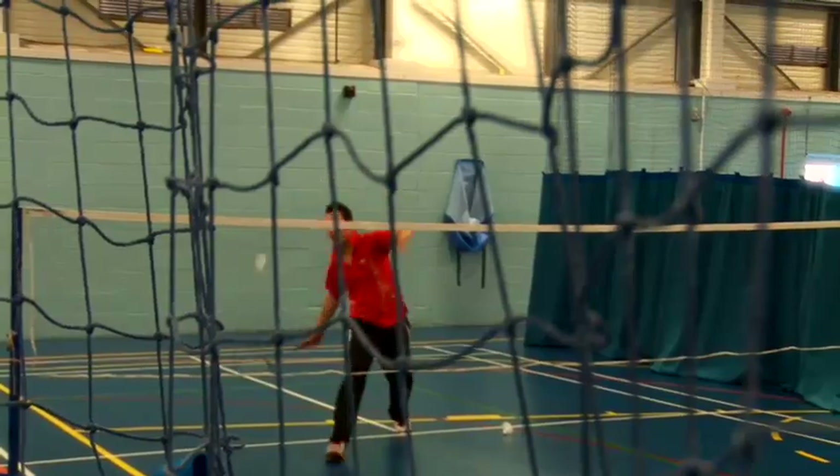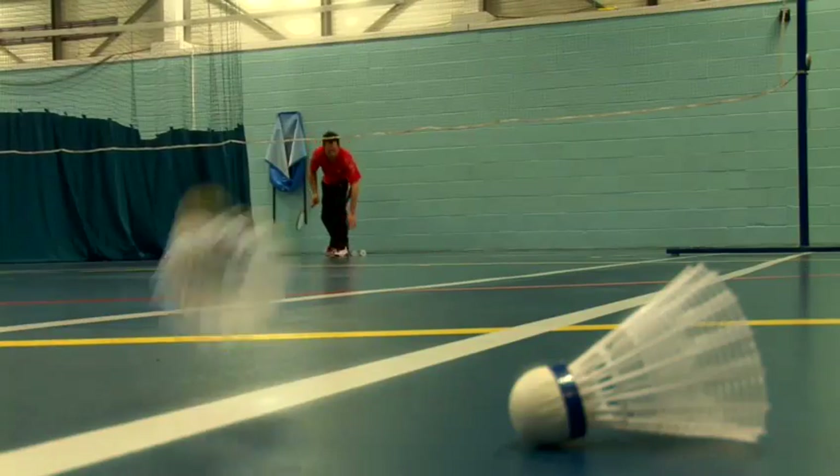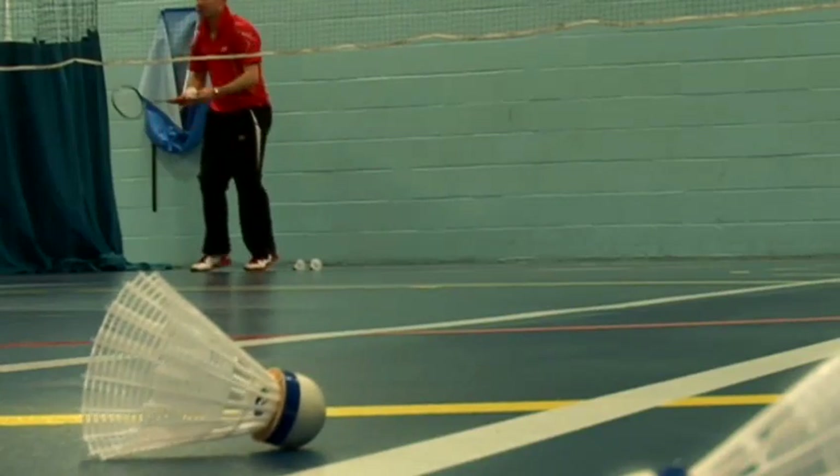Hi, my name is John Webb. I've been a badminton coach for over 15 years and I'm going to show you some tips on how to play badminton. I'm going to tell you the correct way to grip a badminton racket.